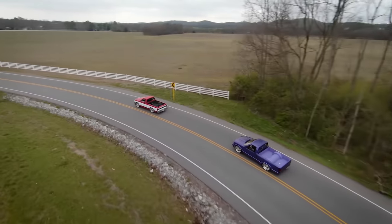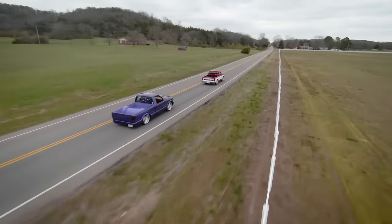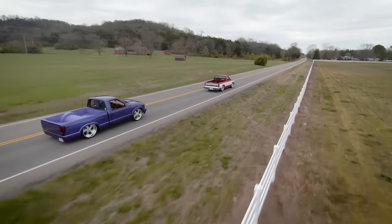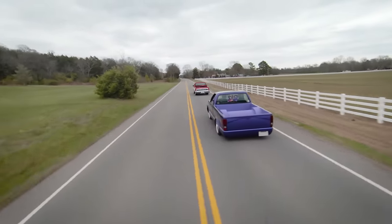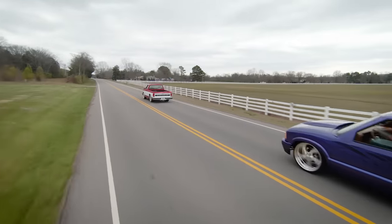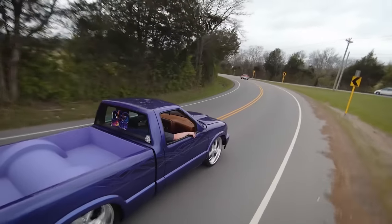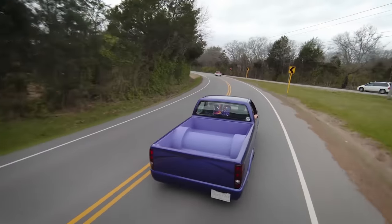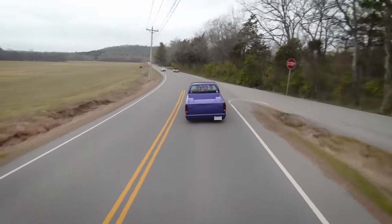I think the S10 would be a really good platform because they're easy to find, they're cheap, the parts availability is great, and it's just a cool old truck — some of the most reliable things ever built. You really can't go wrong throwing some modifications on there. I've never done anything like this before, but maybe me and Mark might do one of these someday.